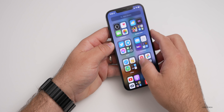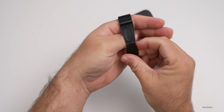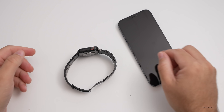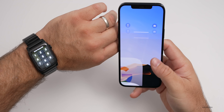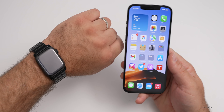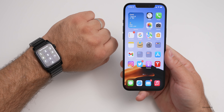We'll put the iPhone down here and lock it. I'll take the watch off my wrist — just like you normally would — set it down, pick it up, put it back on my wrist, and see if we can get this to pop up. Let's unlock the iPhone. And it's not unlocking the Apple Watch — this seems to be very inconsistent.